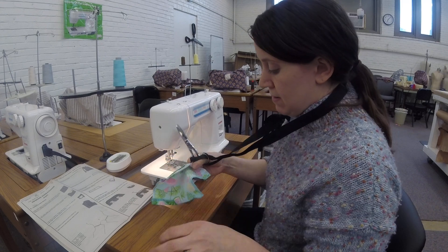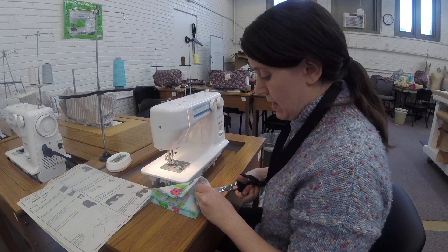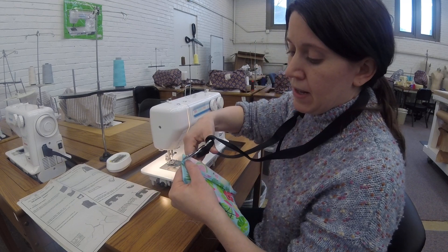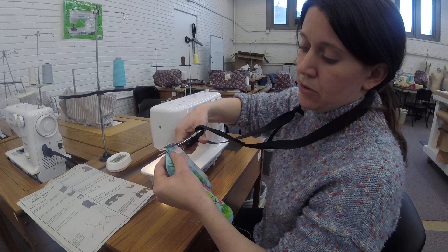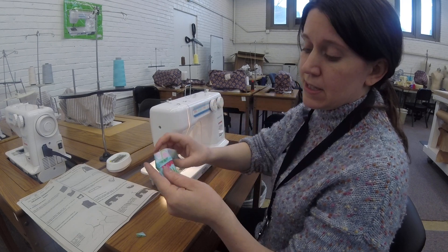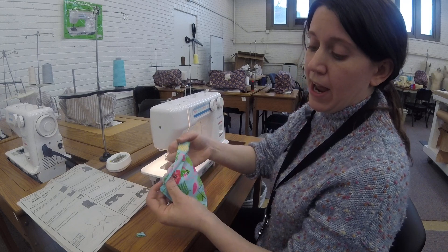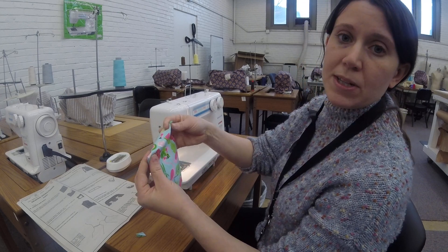We're going to clip the corner of our fabric like so, reducing a lot of the bulk in that seam allowance. Then we're going to turn it right side out, and I'll see you back at the iron for step 1C.